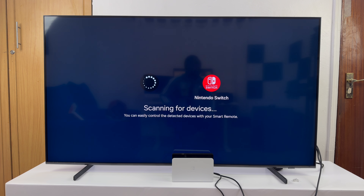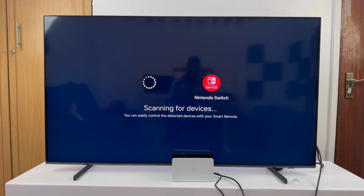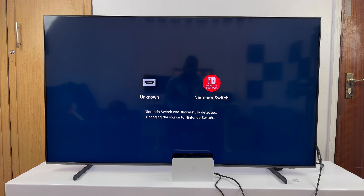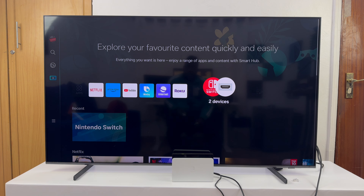Let's just wait for this to finish. The Joy-Cons are connected — you can see that light there — and you can use them to control the Nintendo Switch. If it's the first time, it might take a while depending on whether the dock starts updating. But as you can see, my device has been detected.